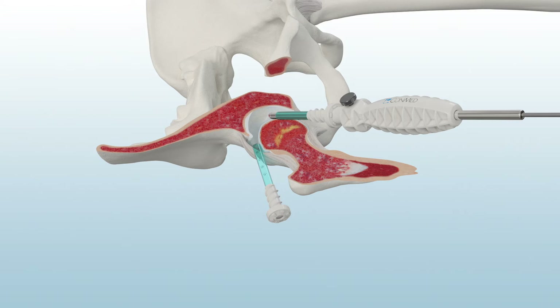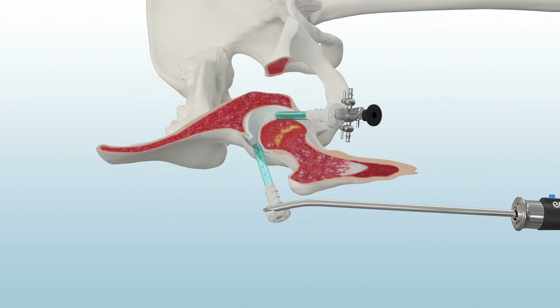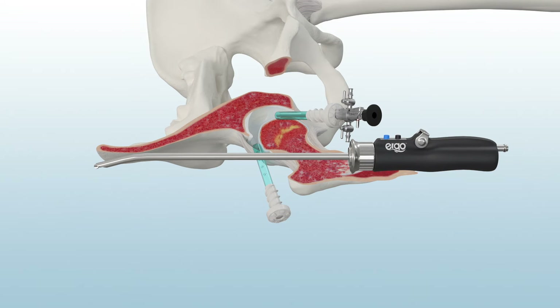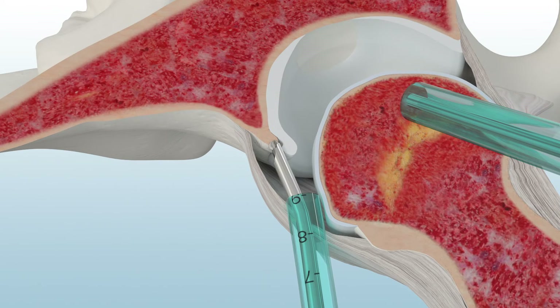The Easy Switch Portal Saver is flexible to allow a wide range of motion. ConMed's Signature Series Pre-Bent Burrs feature a 15-degree curve to match the anatomical structures of the hip joint.